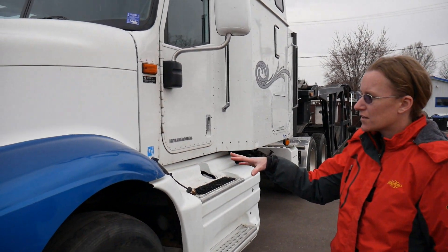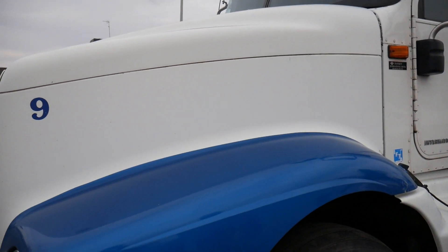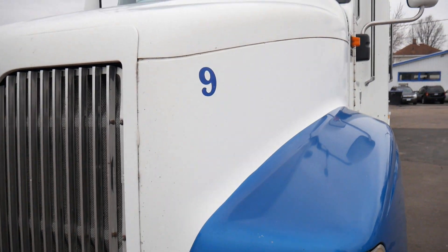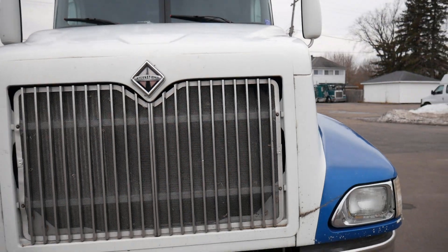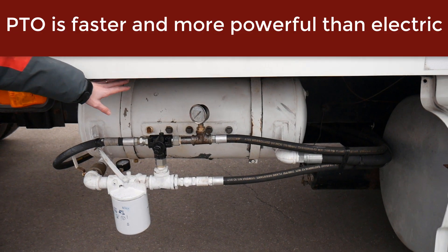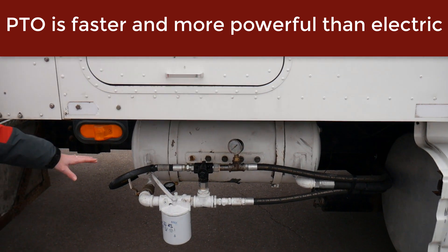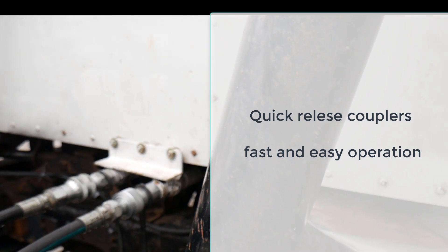As we walk around the truck, you can see that the paint is in good shape pretty much everywhere. There's a little bit of fiberglass work that could be done up front by the front light, but otherwise the paint is in pretty decent shape. The bumper and grill are in good condition. This International is a sleeper setup with PTO and tank installed — you can see the hydraulic reservoir here, which was recently installed at about a $4,000 install. It's got the filter, tank, hoses, and everything connected, with quick-release couplings on the trailer for simple connect and disconnect.